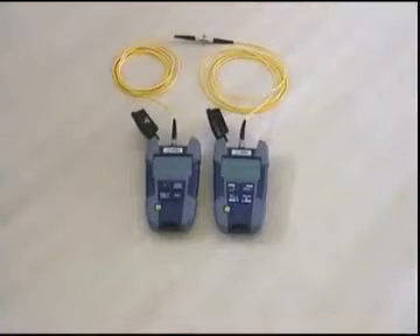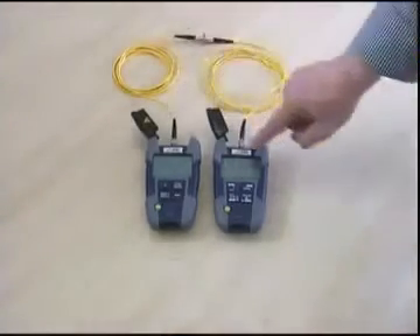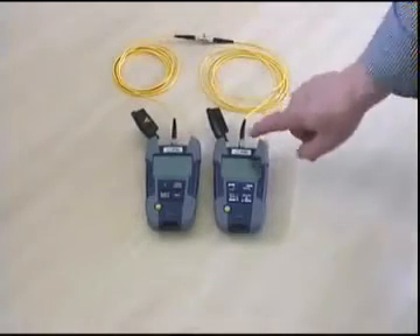Prior to any loss measurement, referencing is needed to cancel out any losses caused by connectors or cables. Two jumpers are already connected to the instruments, and a mating sleeve is used to couple the source directly to the power meter.